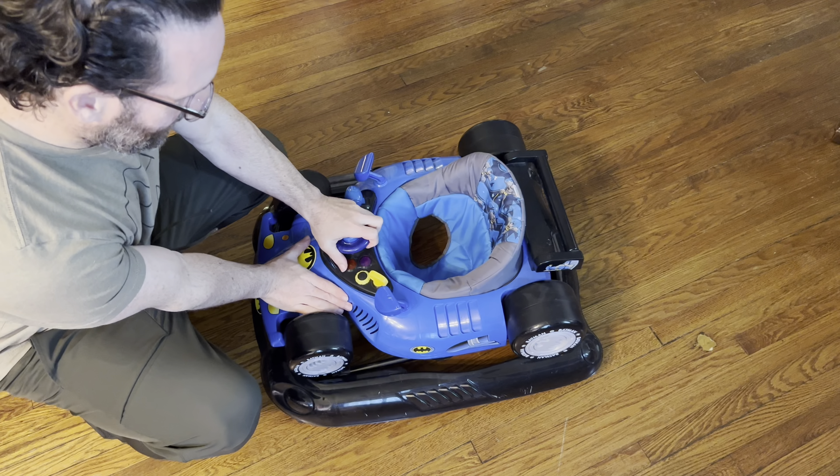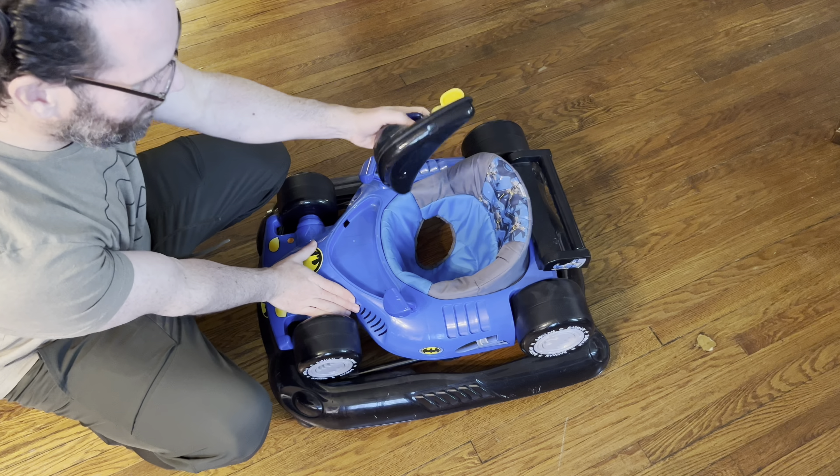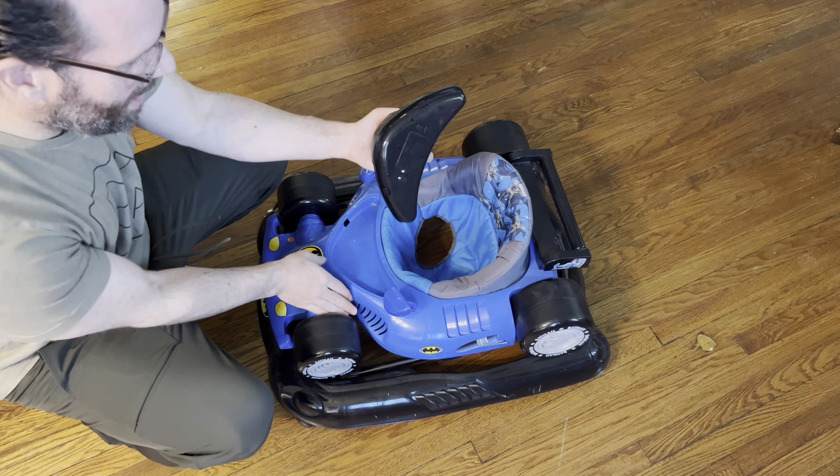Here is the Kids Embrace Batman Baby Activity Walker. This is the DC Comics car from Batman, and it has a bunch of features, including some songs, vibrations, and so forth, which we'll go over now.